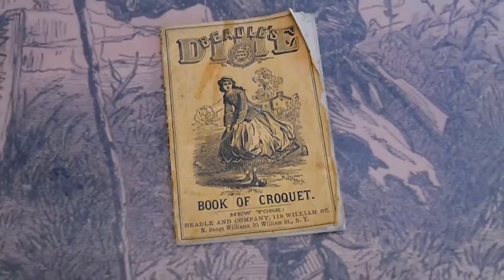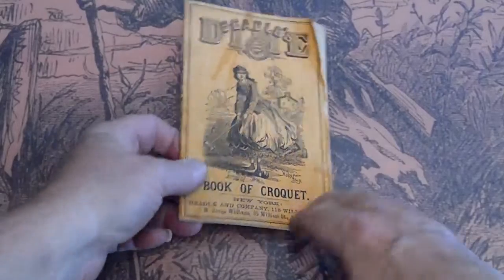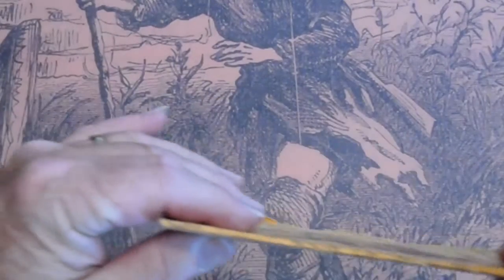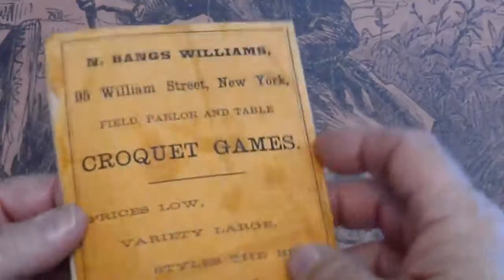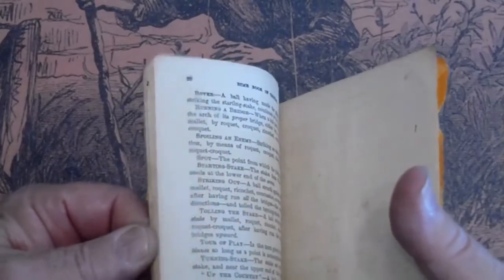This is the 1866 Beatles Dime Book of Croquet. It's in pretty good shape. It's got a full end. Paper is correct.